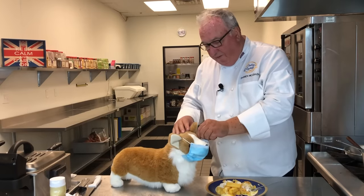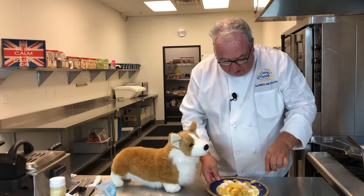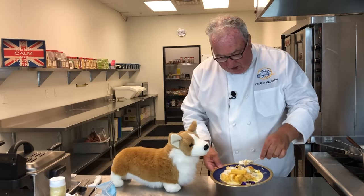If you take your mask off, you can have a little of the fish, but you're not having the chips because the salad cream doesn't agree with you.